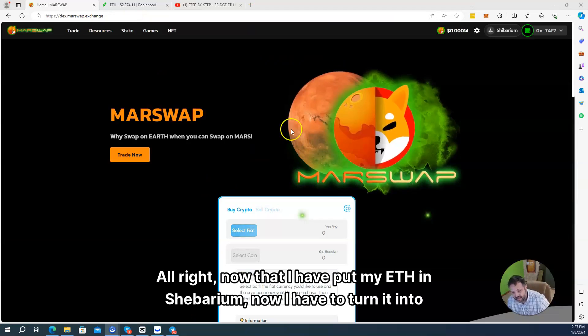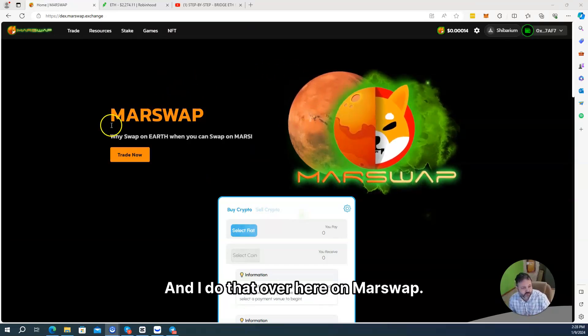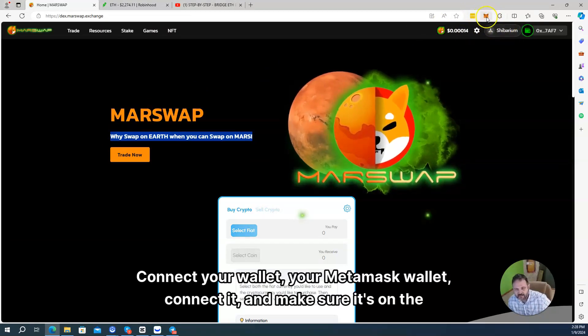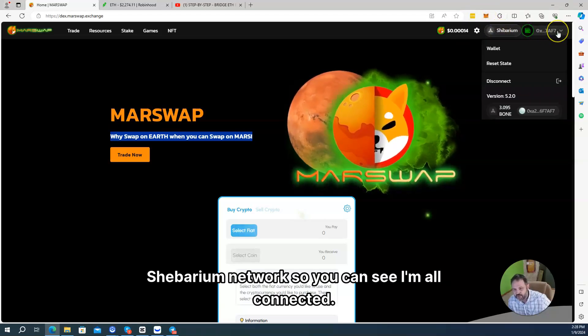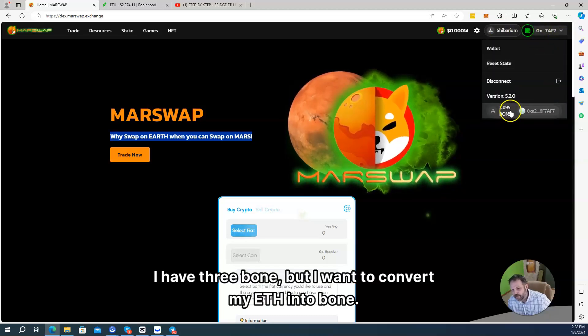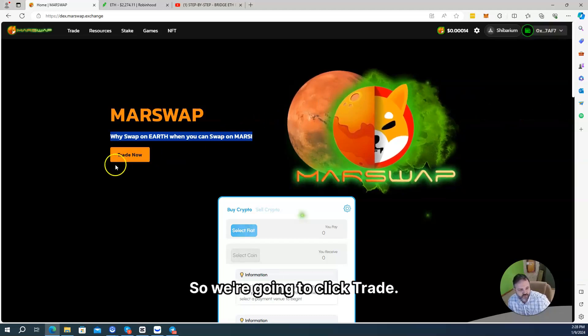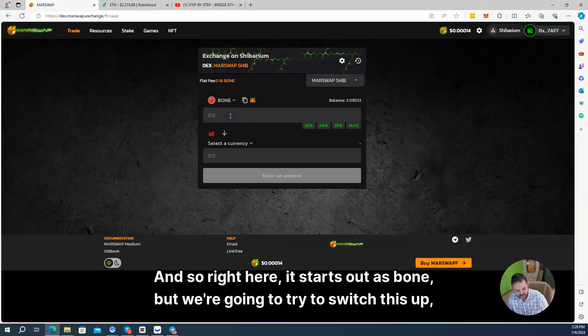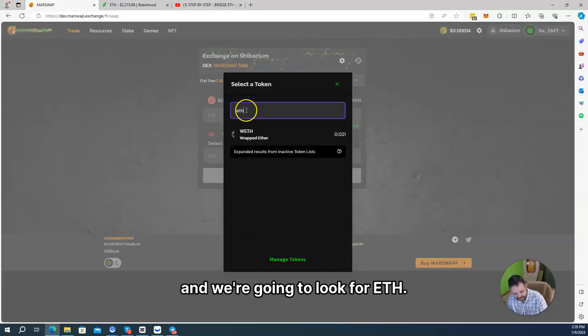Now that I have put my ETH in Shibarium, I have to turn it into Bone, and I do that over here on MAR swap. Make sure your wallet is connected — your MetaMask wallet — and make sure it's on the Shibarium network. I have three Bone, but I want to convert my ETH into Bone. So we're going to click Trade. Right here it starts out as Bone, but we're going to switch it and look for ETH.